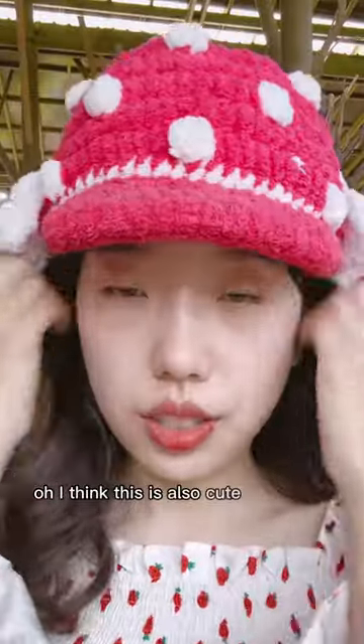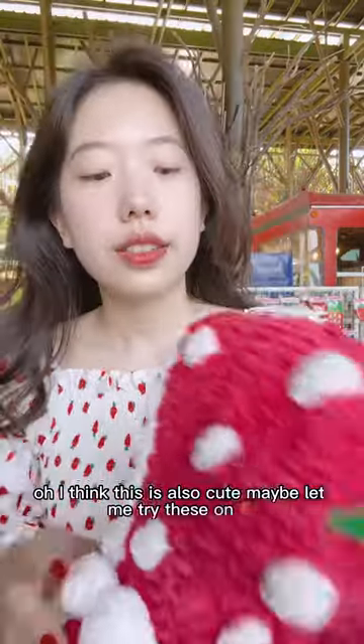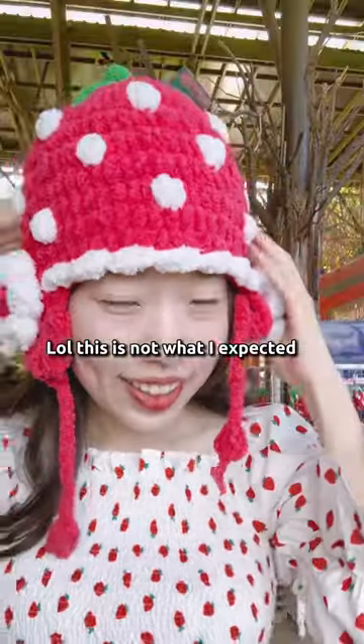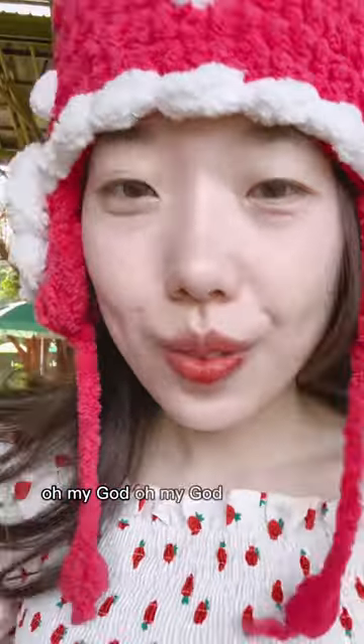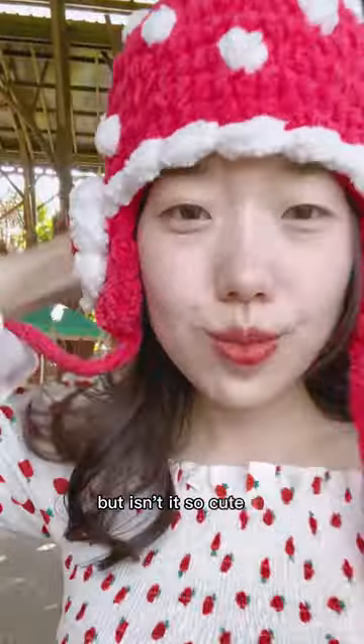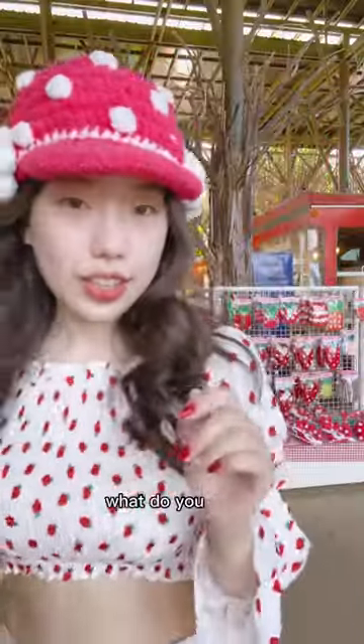Oh, I think this is also cute — maybe let me try these on. Oh my god, it's so cute! I don't think I can wear it outside, but isn't it so cute? This is how it looks. I think this suits me better — what do you think?